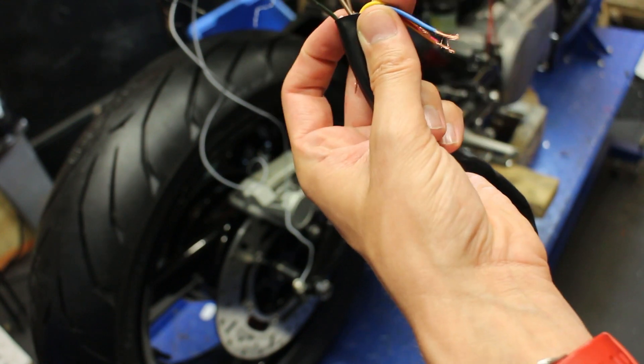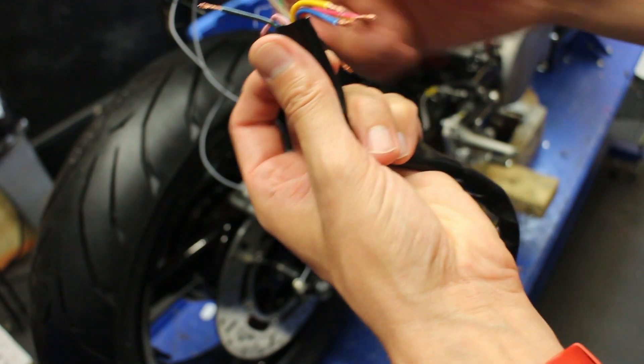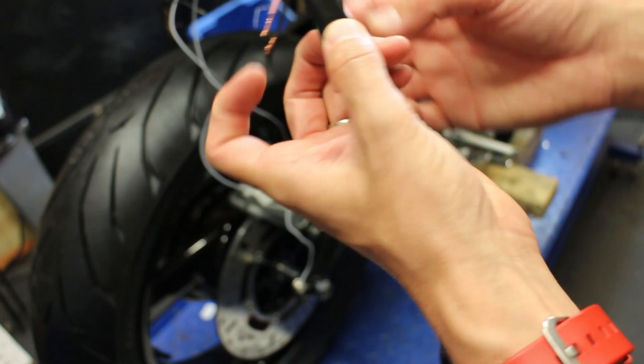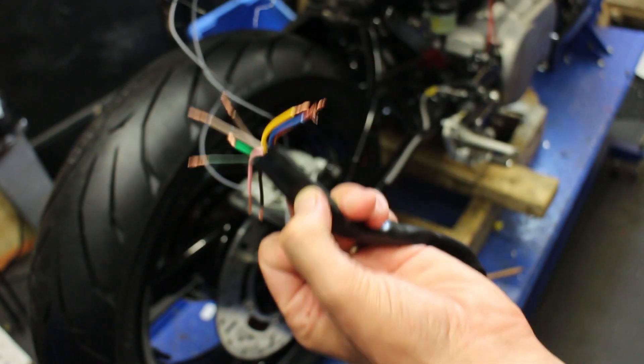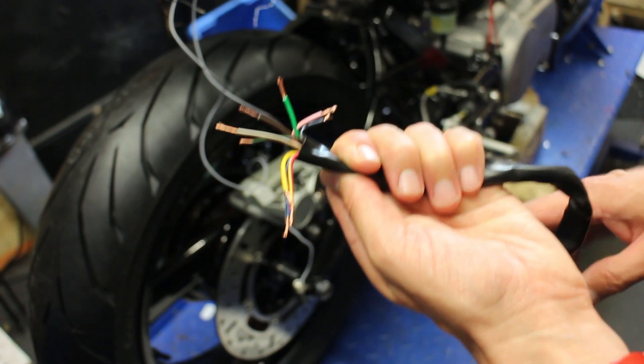The black and green one is for the horn, and I can't be bothered to put that in a connector - I'll just put a straight connector there. So that's my wiring of my left-hand side. I'm going to try to run that now.